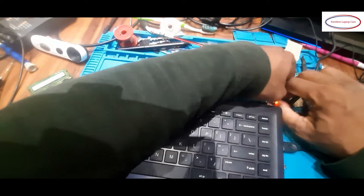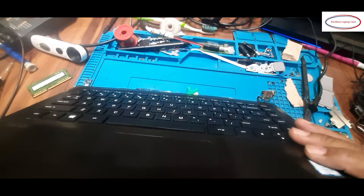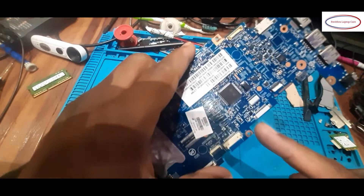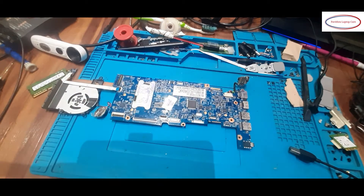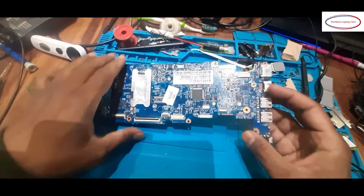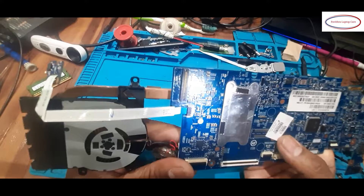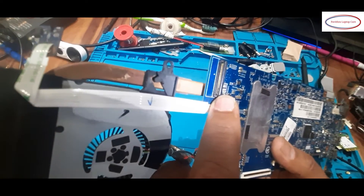I will check the motherboard once again for any damages. The IO chip model is 9028Q — it is a little special. I will inspect the IO and check for any damages one by one. On the LCD connector side, there is some corrosion.